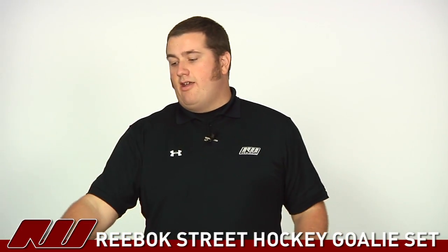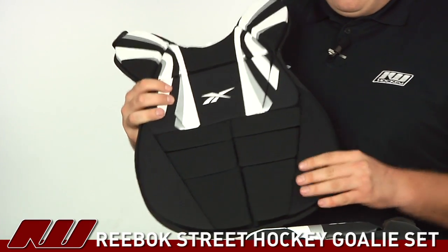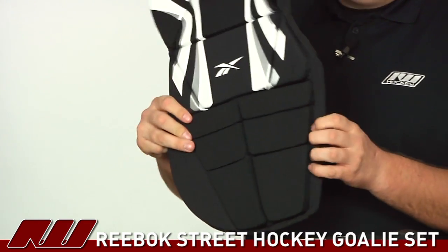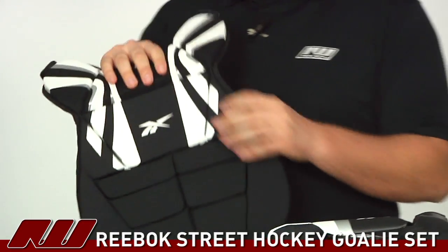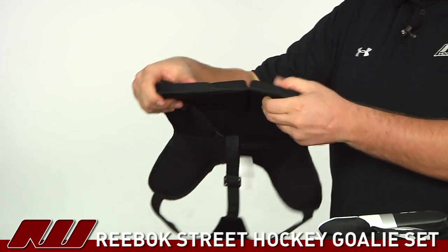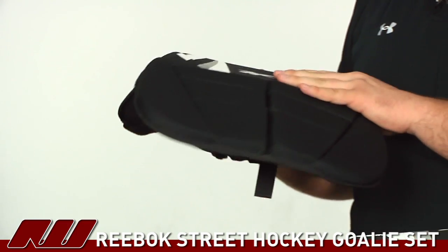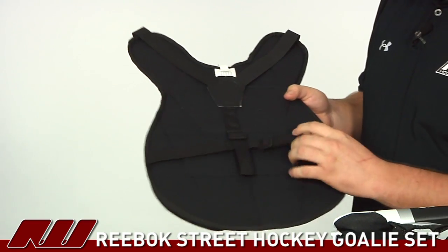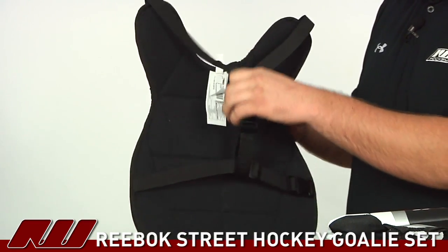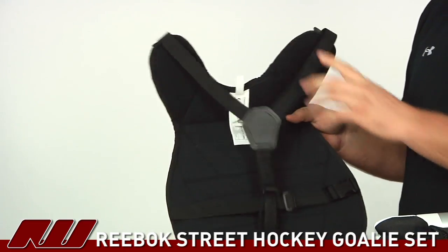Now looking at the chest protector — this chest protector does not have any arm protection, but it does have a chest piece with some nice flex points so it wraps nicely around the body for pretty good protection. The foam is both thick and dense, so it's going to be plenty of protection for street hockey goalies. On the back side there's one adjustable elastic strap that connects up to the top, wrapping those top pieces around the shoulders.